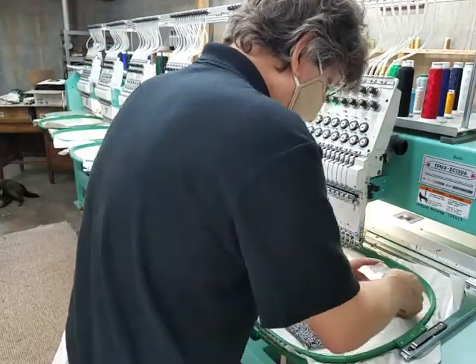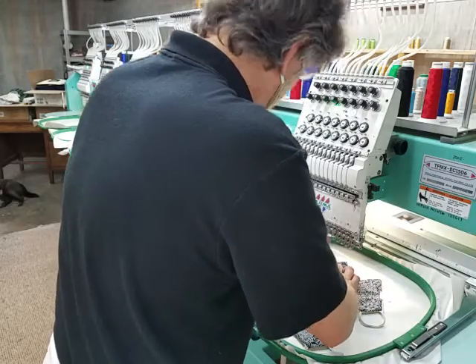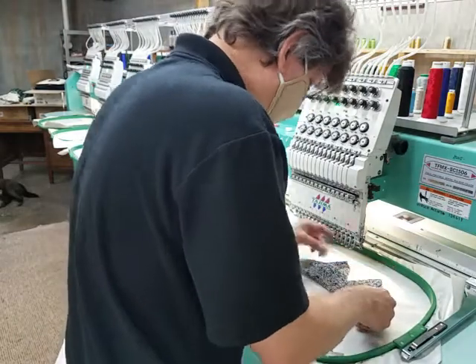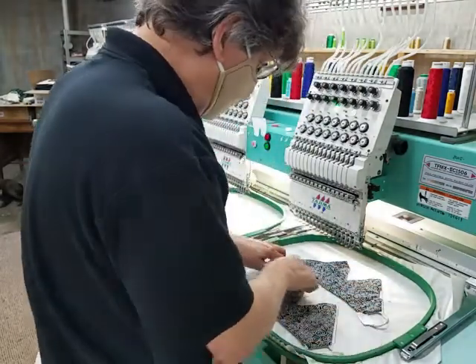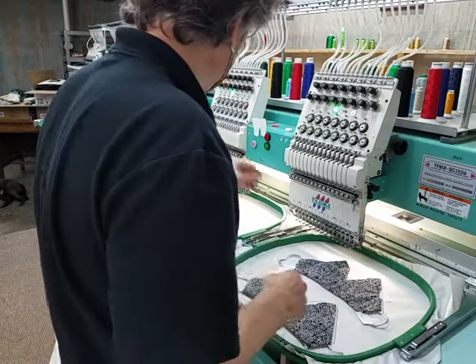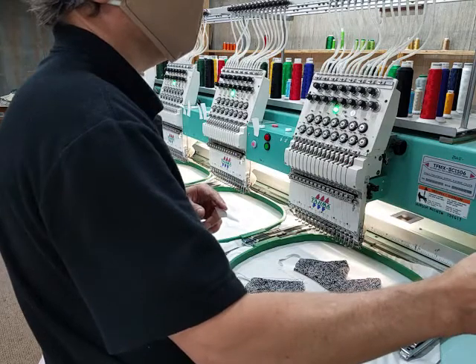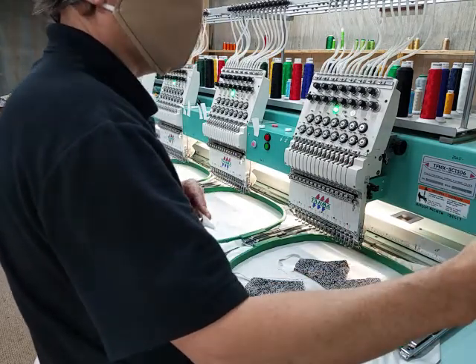Once you've got everything, move everything out of your way, and I pull these just snug enough to tighten up the top edge so we don't get any pinches across here. This is what I'm talking about — with the Tajima, the manual offset allows you to return back to where you were in the middle of your design.